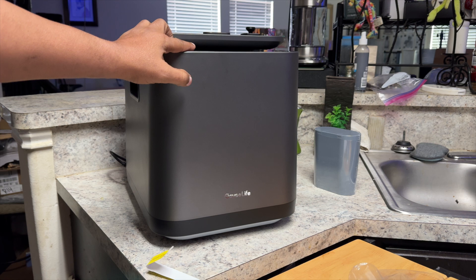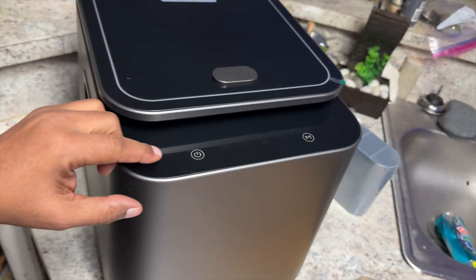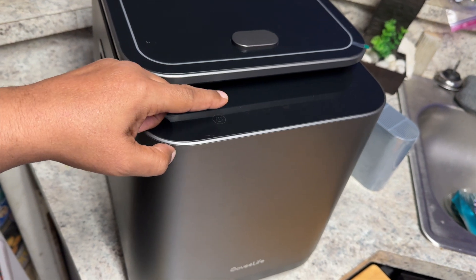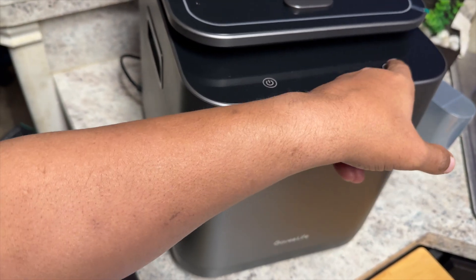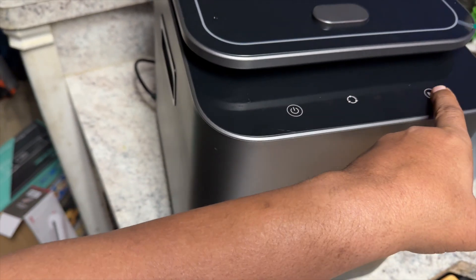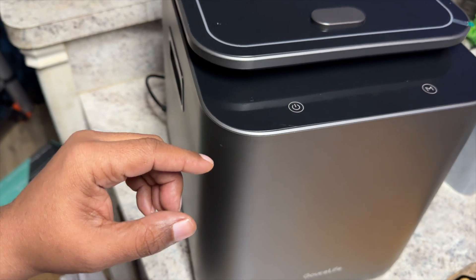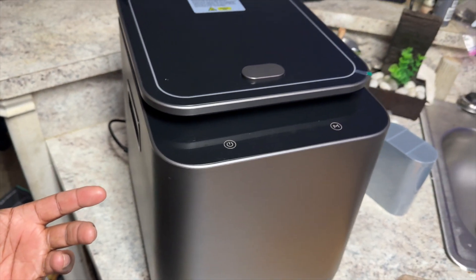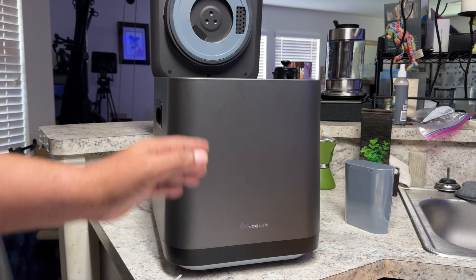So you have your control buttons here on the top — your power button for turning it off and on, and your mode button where you can cycle through all of the different modes, which is really nice. And of course, you can control this with your Govi app. So let's get some food waste and throw it in this guy and get started.